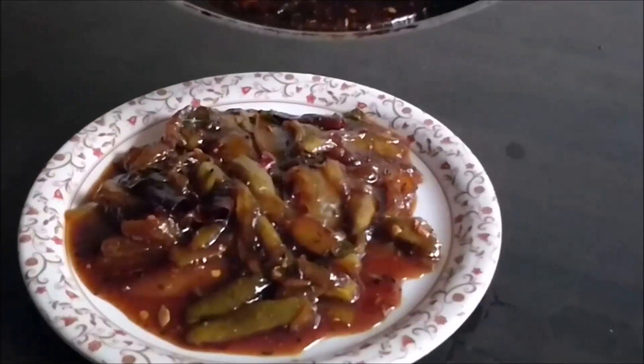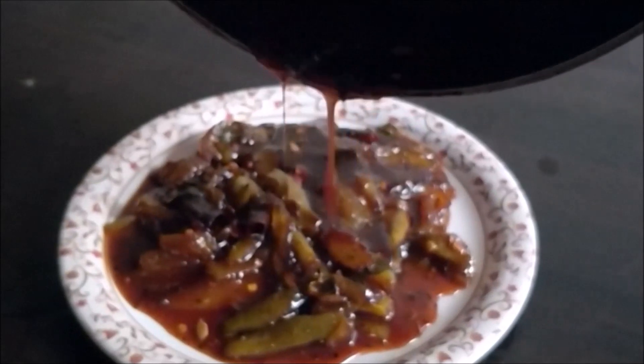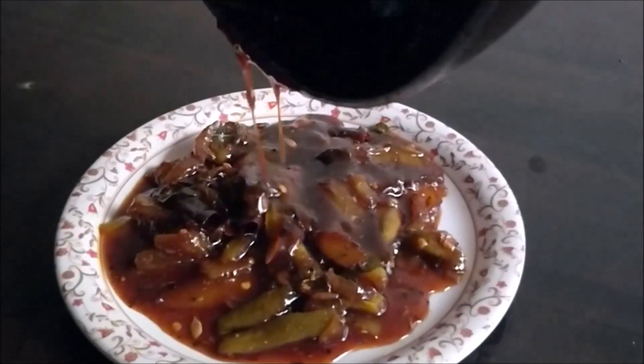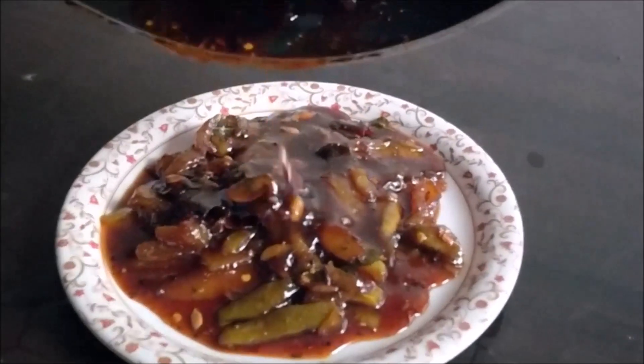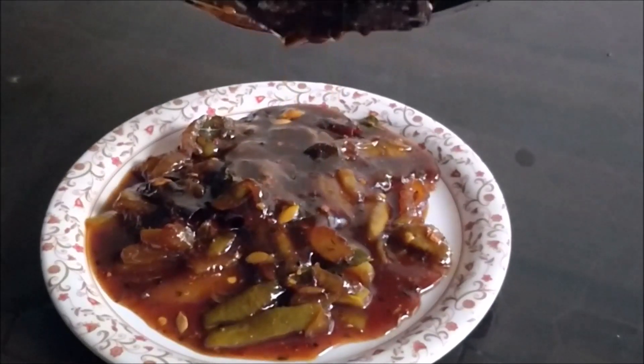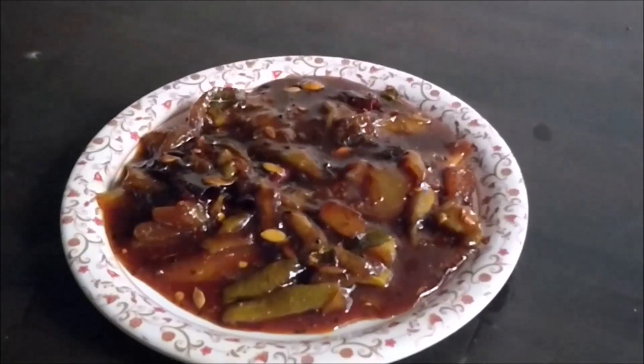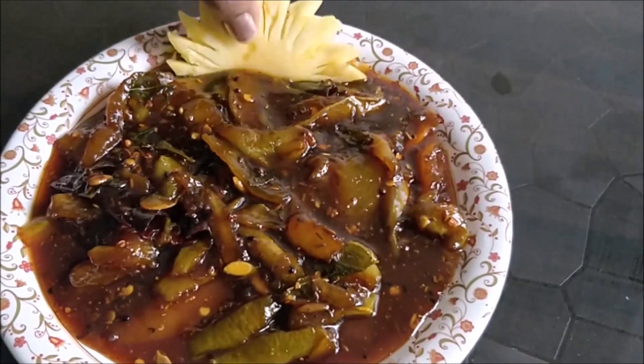It is very tasty — it makes my mouth water! You can eat it for 2 to 3 days. You can decorate it as you like. This dish is made of karamangha khatta, also known as star fruit.